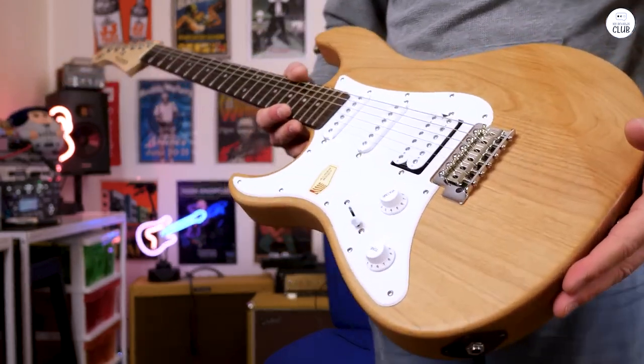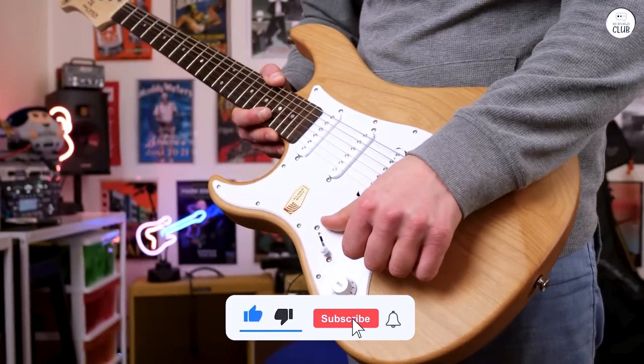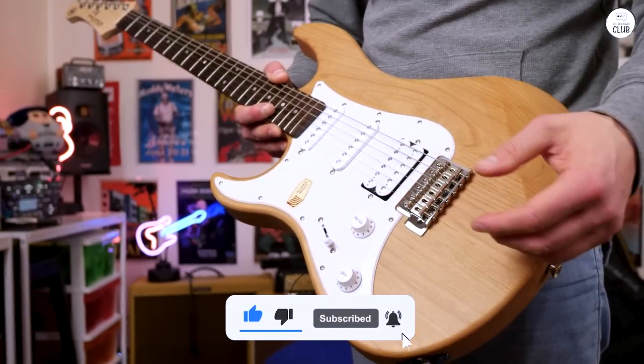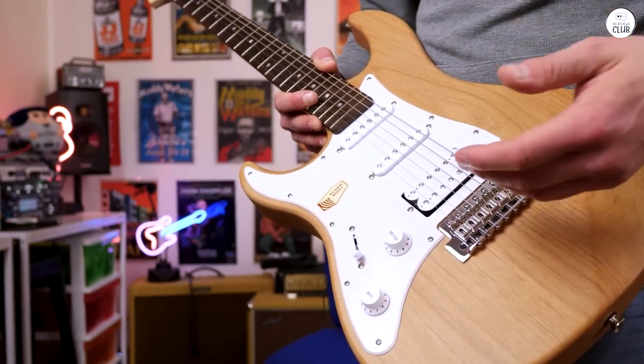It doesn't have any cheap-feeling parts, which is nice. If you're starting out or need a reliable guitar to practice on, the Yamaha Pacifica does the job well. It offers a good range of sounds and feels nice to play.